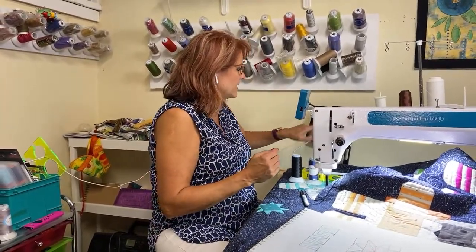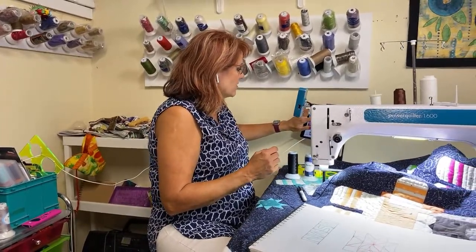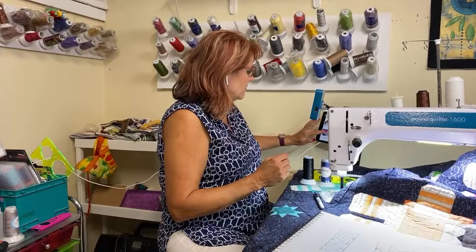Nancy here with On Point TV and Quilting with Nancy. We had some technical difficulties - the first two attempts were interrupted - so I'm going to pretend this is the real start. Hopefully you're finding me again; if not you can go back and watch from the beginning, because this will be the video we're keeping.